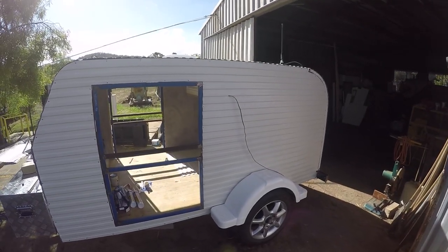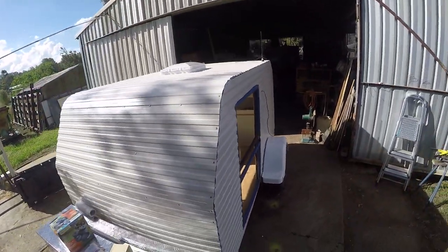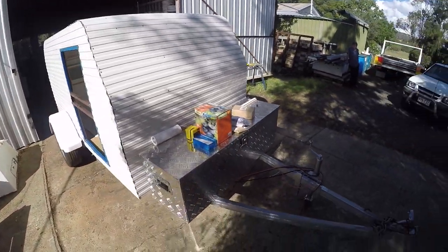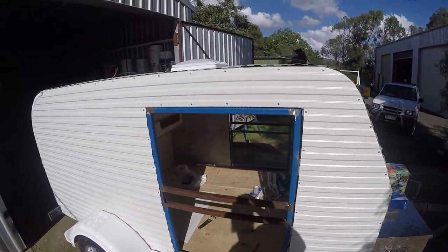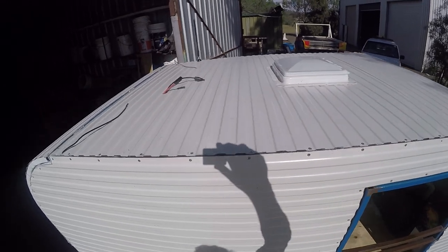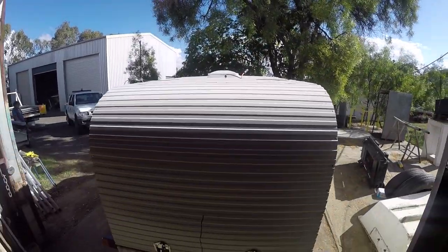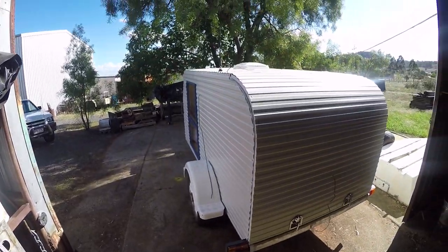At this stage you can see it's starting to come up looking fairly decent — like an actual camper trailer. The two side access doors still need to be fitted with cladding, and there's still a fair bit of work to be done on flashing the exterior corners and keeping them waterproof. You can also see the wires protruding through the paneling for the exterior lights and the solar panel to be fitted to the top.